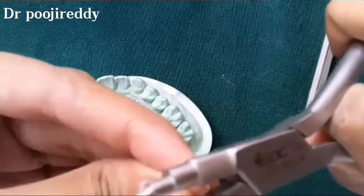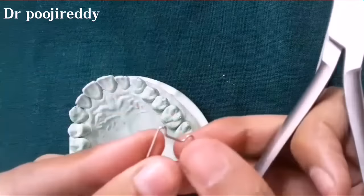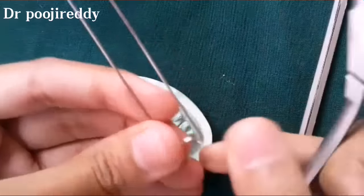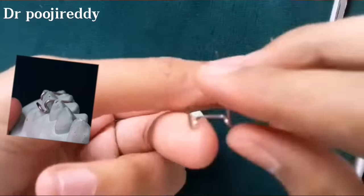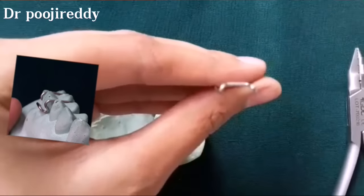Now close in the arrowheads so that the arrowhead will be as pointed as possible. The arrowhead is then given a 45-degree twist so that the arrowhead will be at 45 degrees to the bridge of the Adams clasp, as is clearly seen right now.